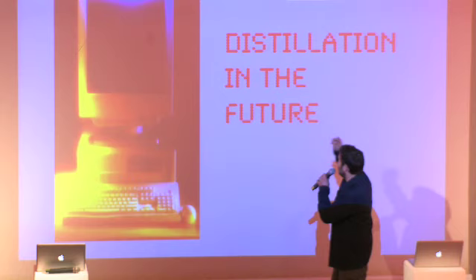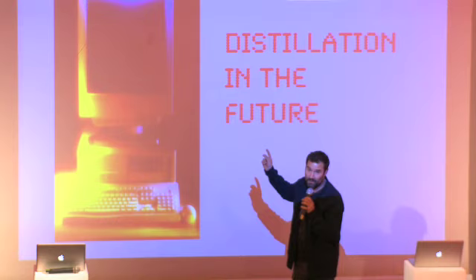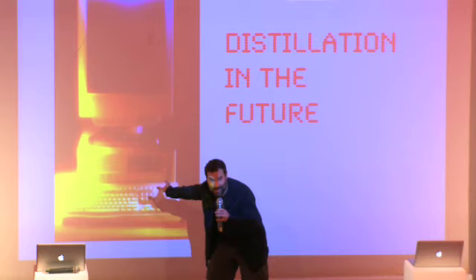Yes, exciting that in the future this is how all distillation will happen — in a thin old-fashioned computer — and you'll have to stuff the fruit in there.